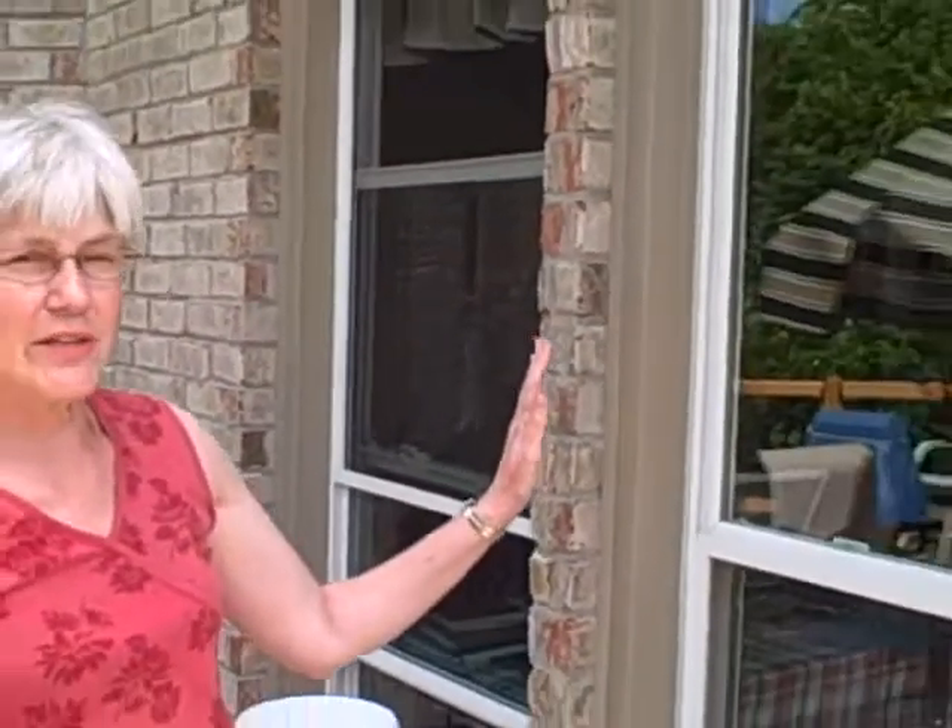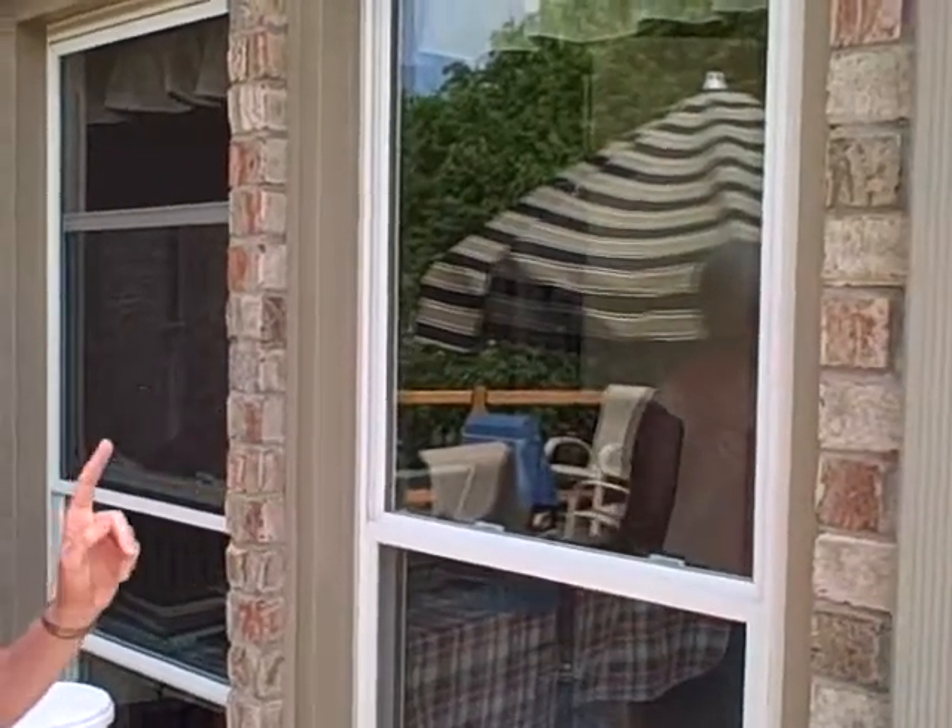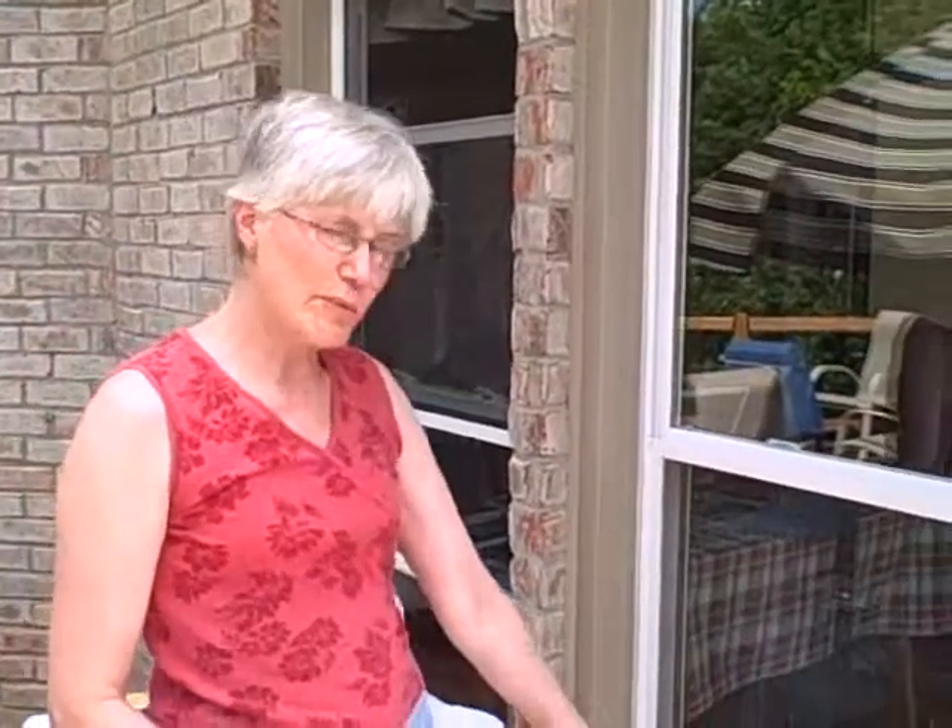If you're going to do windows on the inside of your house the same way — which you can do it that way — just be aware that the water will drip down, so you'd probably want to put a towel down there.